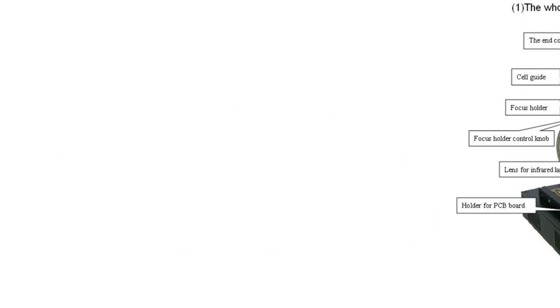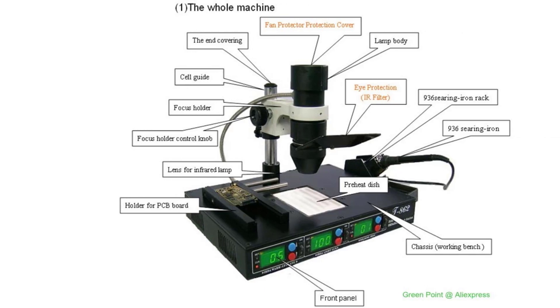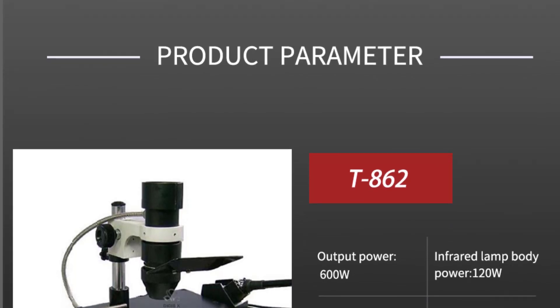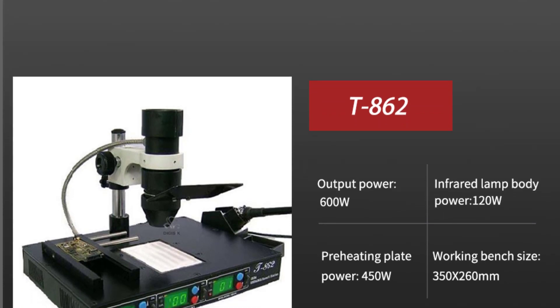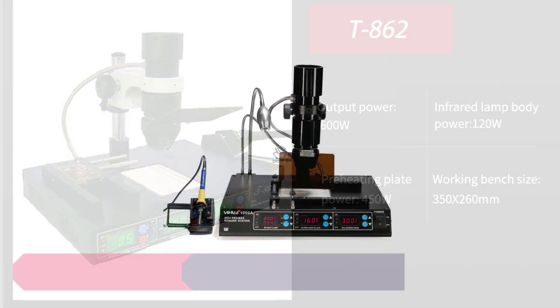I found the temperature stability to be excellent, which is crucial for preventing overheating and ensuring consistent results. One of the standout features of the T862 is its temperature control. With a wide output temperature range of 100 to 350 degrees Celsius, this rework station caters to a diverse array of components and soldering needs. I tested it on various projects, from small-scale intricate PCBs to larger BGA chips, and the temperature control was accurate and consistent throughout.